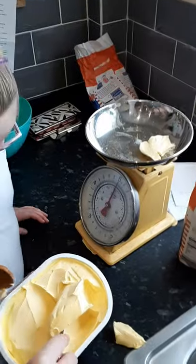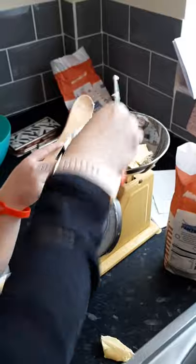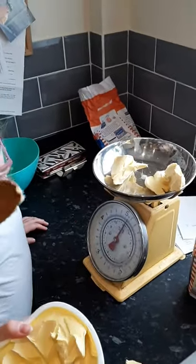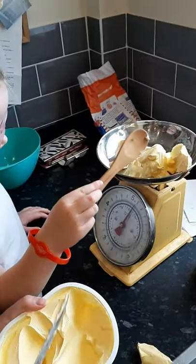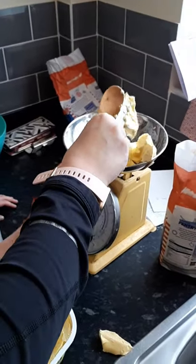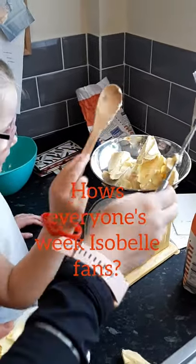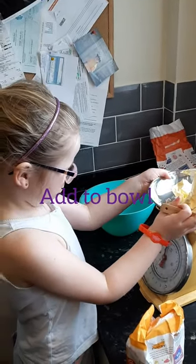How can you tell when it's 250 grams? Because it's on there. Okay, good girl. We've got 200. Let's see if we can get 50 more. Almost. Almost, 50. Is that it? Yeah. Now what do we do with that? We're going to put it in the bowl. Okay, good girl.